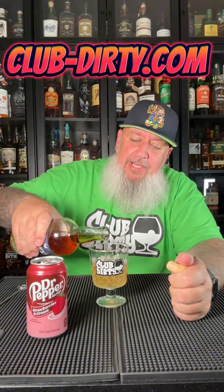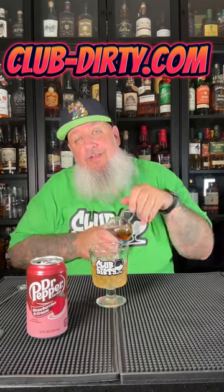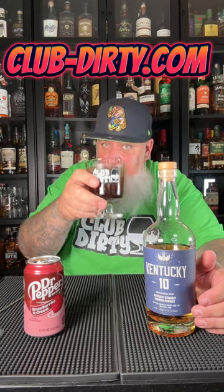I'm kind of a sip bourbon neat kind of guy, but I do also like whiskey lemonades with a nice bourbon and things like that. Got a quick spin with the dirty digit — let's see if this is any good. Cheers.